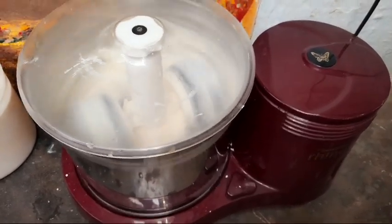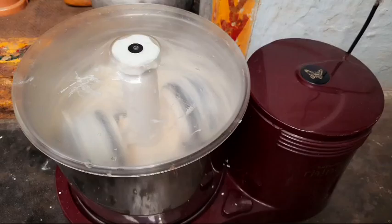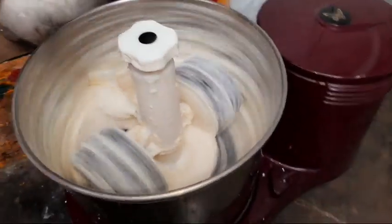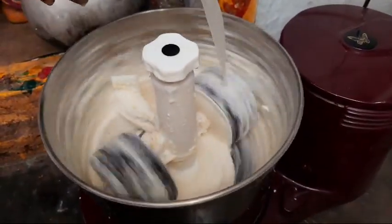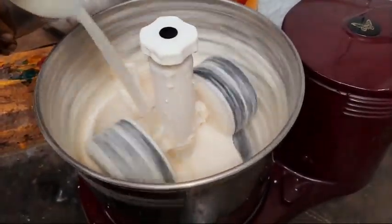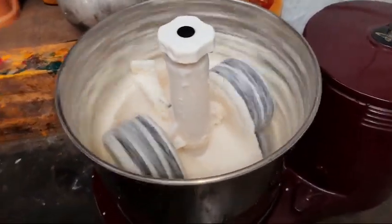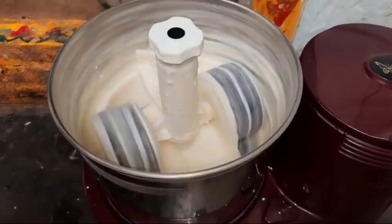We will paste it in the next day. Now we need to add water and make a smooth paste.